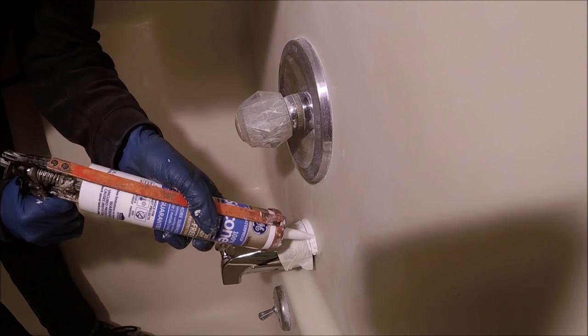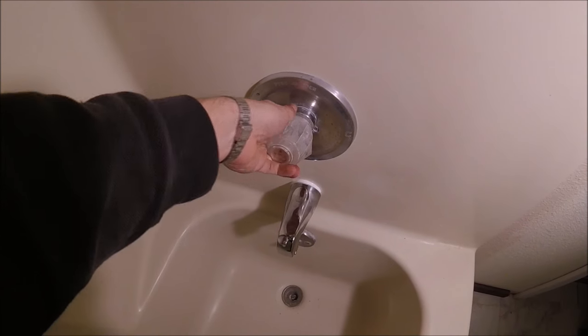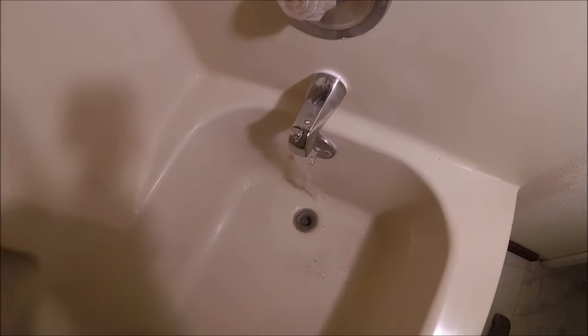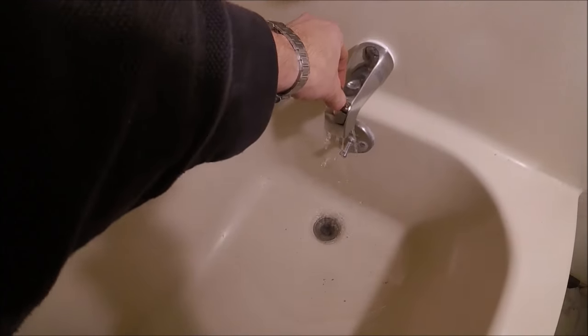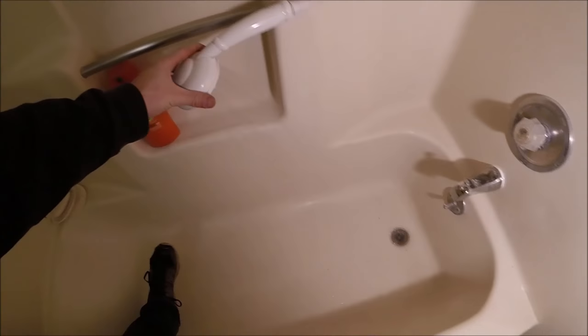You really just need to put it on the top so that water isn't getting into that hole. The rest of the water will just drain down.